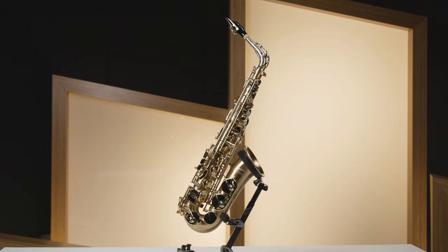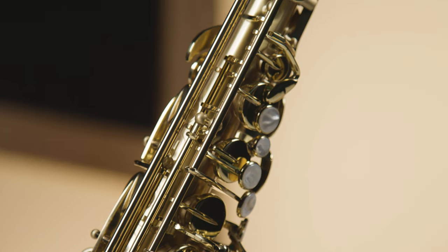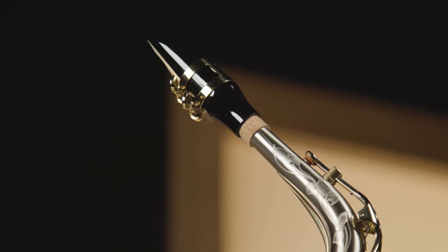It has an 85/15 gold brass body, tube bow, and bell, which gives it a warm, darker sound. It also has yellow brass key work for added strength. And to top it off, the Libravo 200A has a nickel silver neck, which gives it the zip you need to play many different styles.